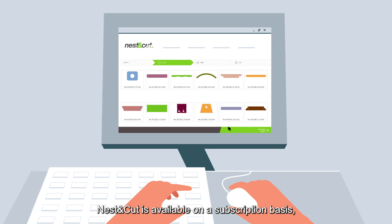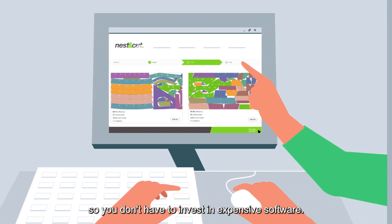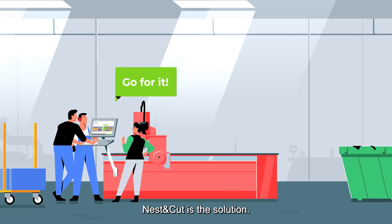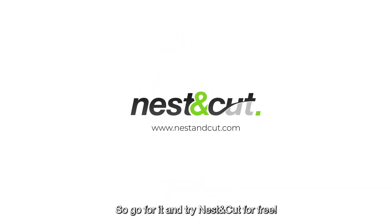Nest & Cut is available on a subscription basis, so you don't have to invest in expensive software. Whether you're an end-user, subcontractor or machine builder, Nest & Cut is the solution. So go for it and try Nest & Cut for free.